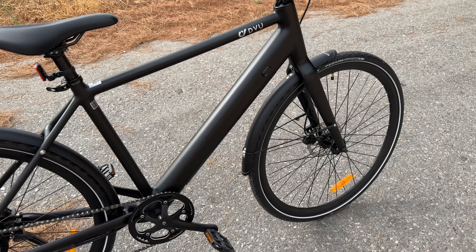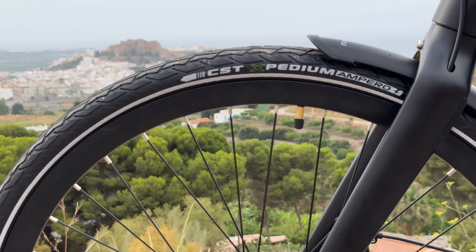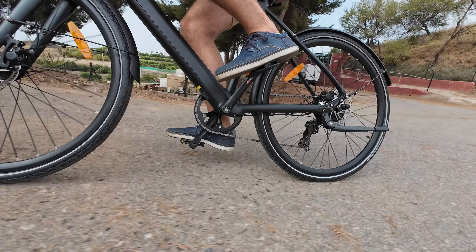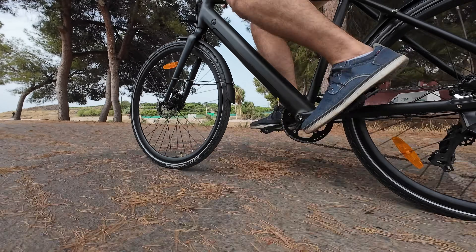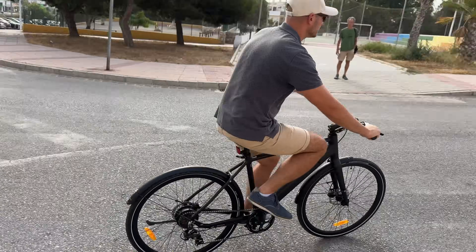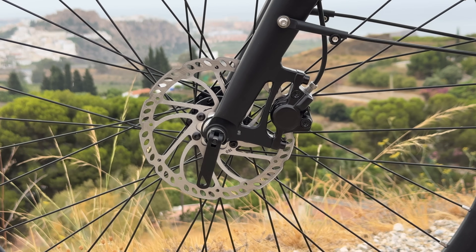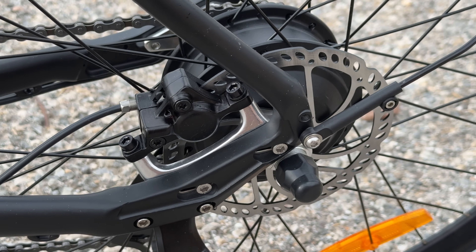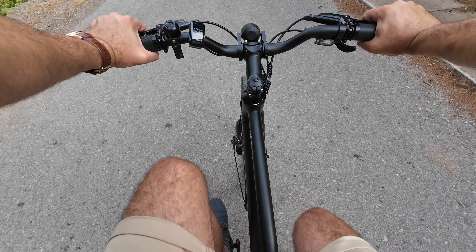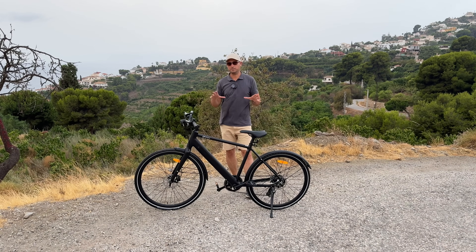The bicycle is equipped with puncture-resistant tires, which is definitely an important factor because you don't want flat tires when riding to work. The tires are from a good brand and have really good grip on pavement, so even at speed you feel safe. The hydraulic disc brakes on the front and back don't make any noise when riding normally — no squeaking, no creaking.